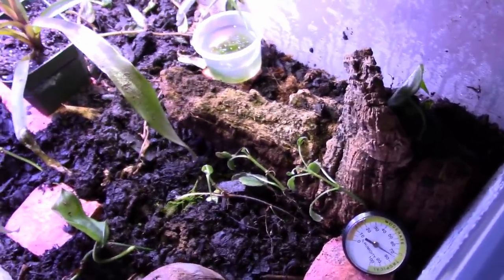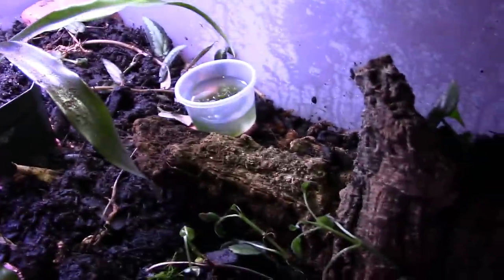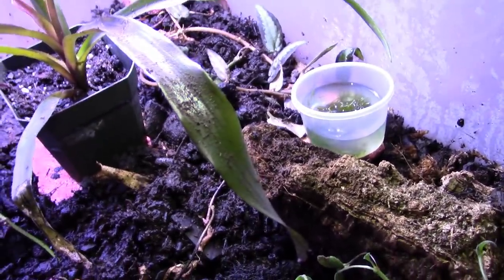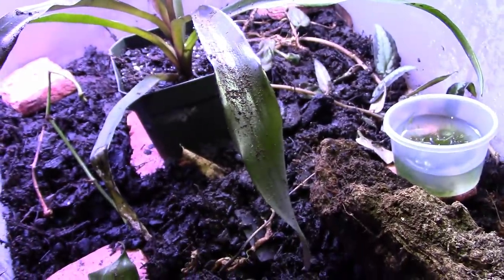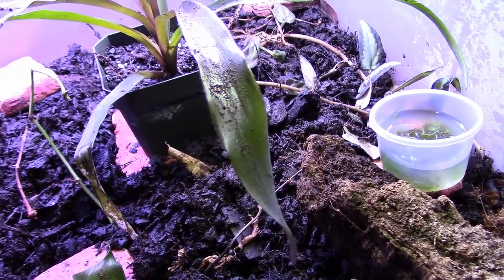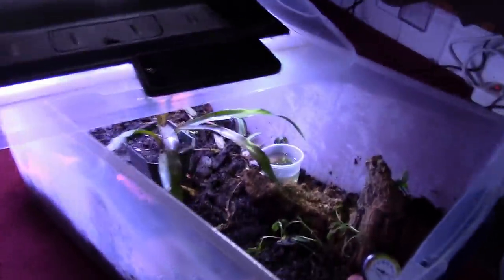This bin is seeded with dwarf purple isopods as well as springtails. When my frogs decide to breed, I'll put the eggs in here, raise the tadpoles, and then the frogs will grow out in here until I can sell them or keep the ones I want. Basically it's just a Sterilite tub.